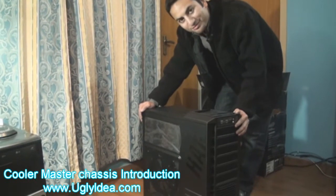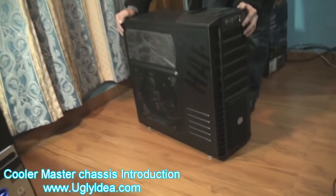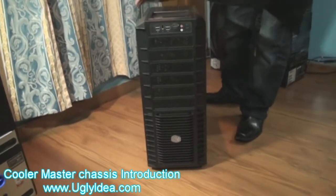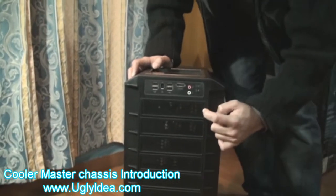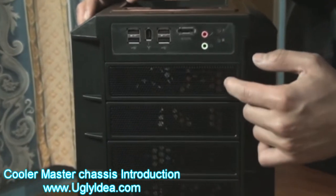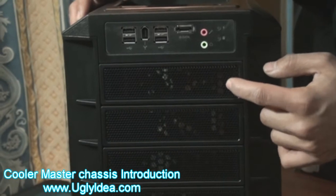Hi, so now I open it and I will tell you about the front side. You can put DVD or Blu-ray or combo drive, anything you want. Or like a song called, like creative, anything.